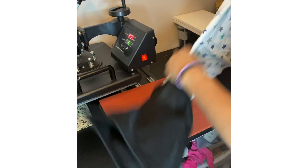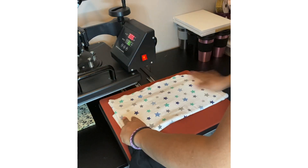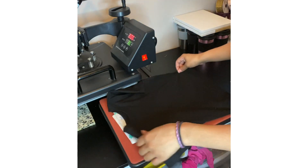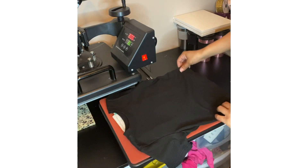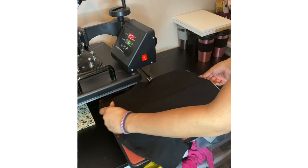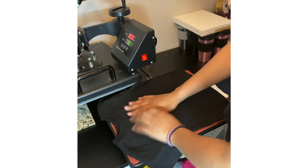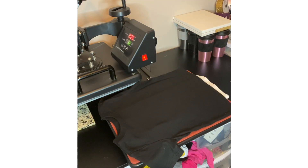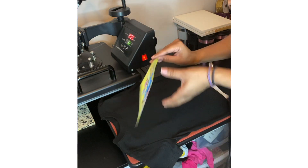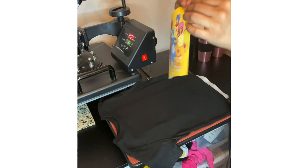As you may have already seen from my onesie video, for kids t-shirts I almost always have to use a receiving blanket just to raise up the middle of the shirt. With your dark fabric transfer paper, you want to turn it over and take the backing off before you press it onto the t-shirt. Sometimes it's kind of difficult to get off.